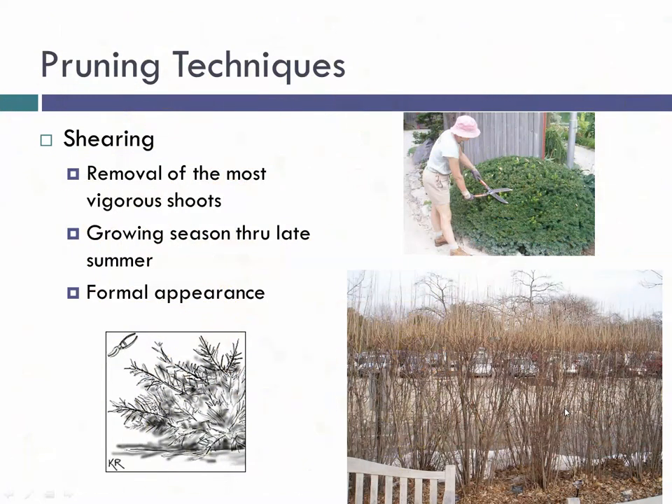Shearing is when you go through and remove the most vigorous shoots on the plant. Using electric or manual shears, you nip off those most vigorous shoots and can really sculpt the shrub into shape. Keep in mind that cutting at the same point year after year may inadvertently develop what we call a shell — a dense layer of tissue that prevents light from getting down into the plant, causing it to be thin and leggy. My recommendation: on occasion, go back a little beyond the shell and do some heading back cuts to thin it out and improve the life and appearance of your deciduous shrubs.